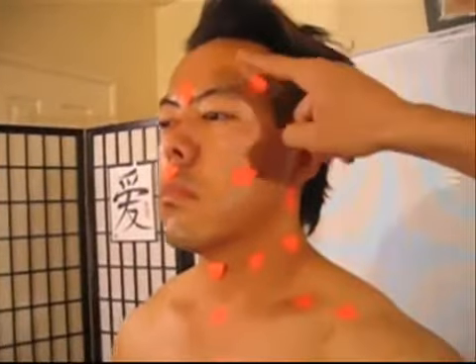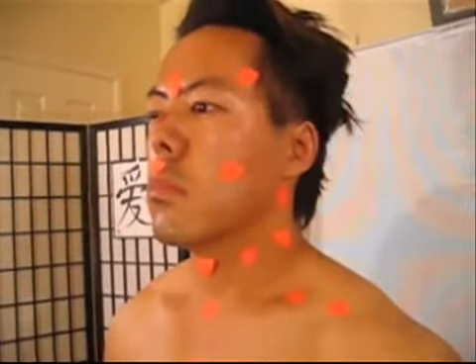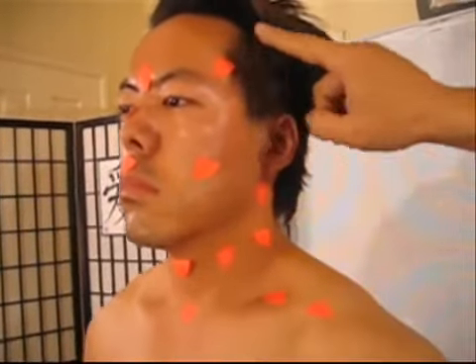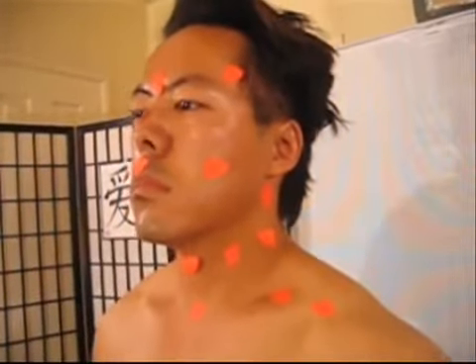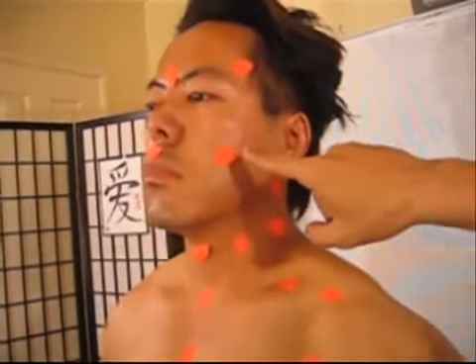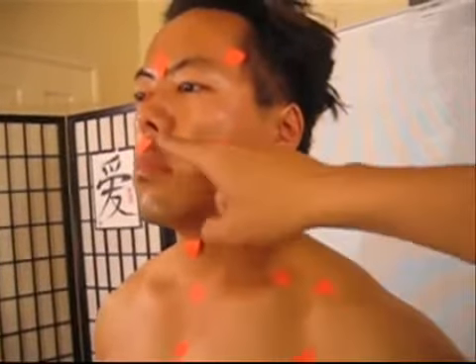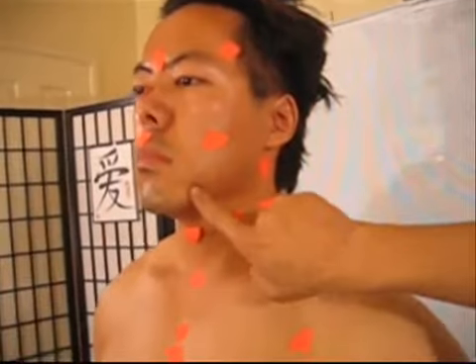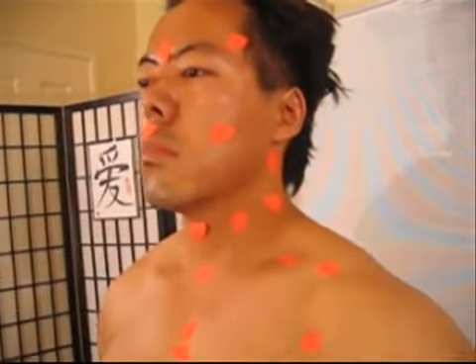This is called the in-dong. The temple area is the tae-young. The cheek area is called the ha-hwan. Right between the nose is called the su-bu. And there should be a pressure point here that is also called the tae-young.